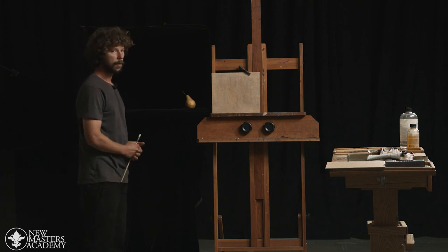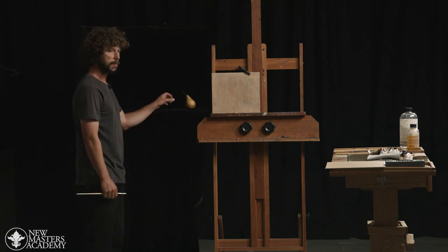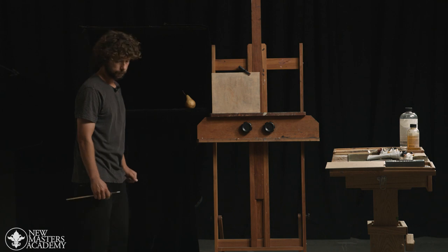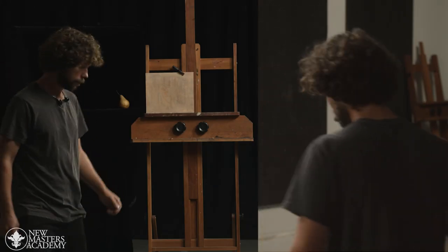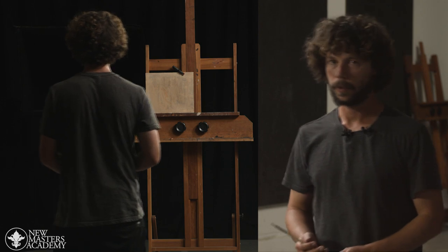So now that we have our easel set up, our shadow box created, and our pear in placement, let's talk a little bit about where we're going to stand. We want to stand from a fixed position, so we mark our feet on the ground.